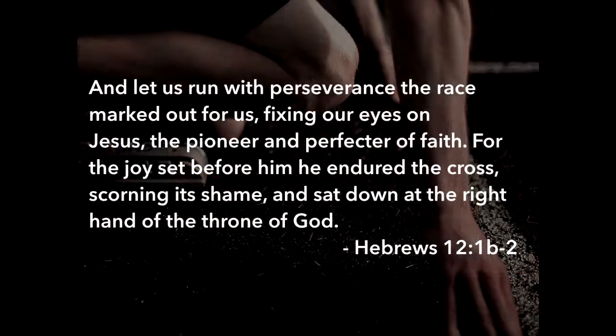Did you hear what Teresa said? Paul, one of the people that wrote in the New Testament, said: 'And let us run with perseverance the race marked out for us, fixing our eyes on Jesus, the pioneer and perfecter of faith.'